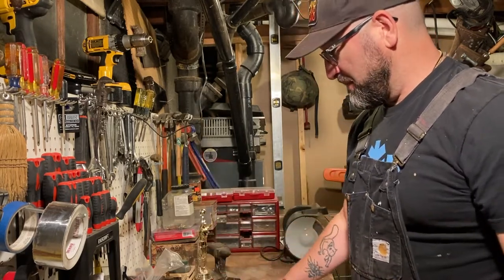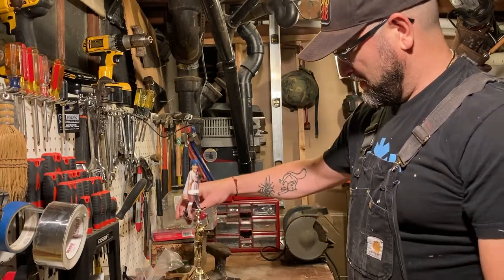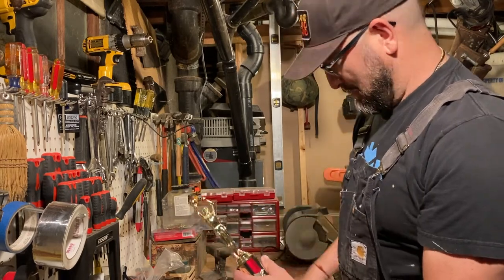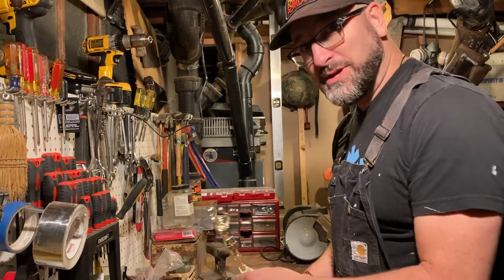So I'm going to convert Mr. Gold Statue into a holder for the dildo. I think I'm just going to take off his head — that way the arms will help hold the dildo in. That's my thinking right now, so we'll see where this goes.